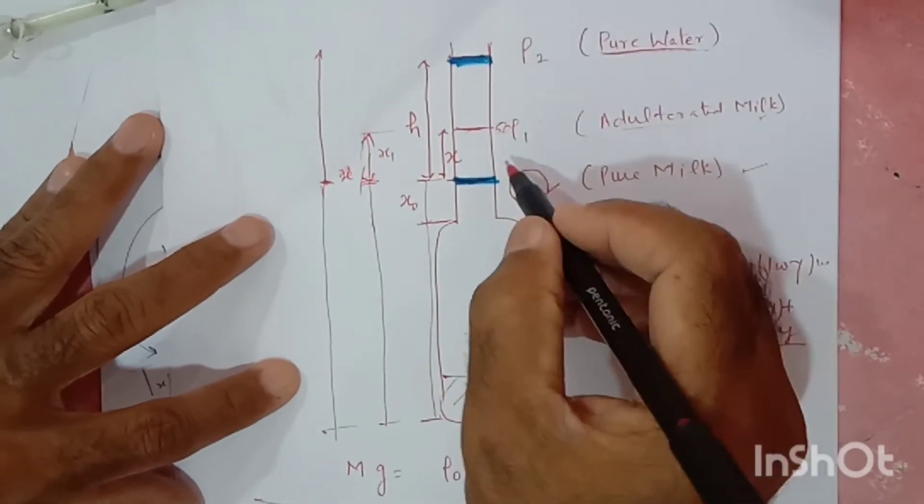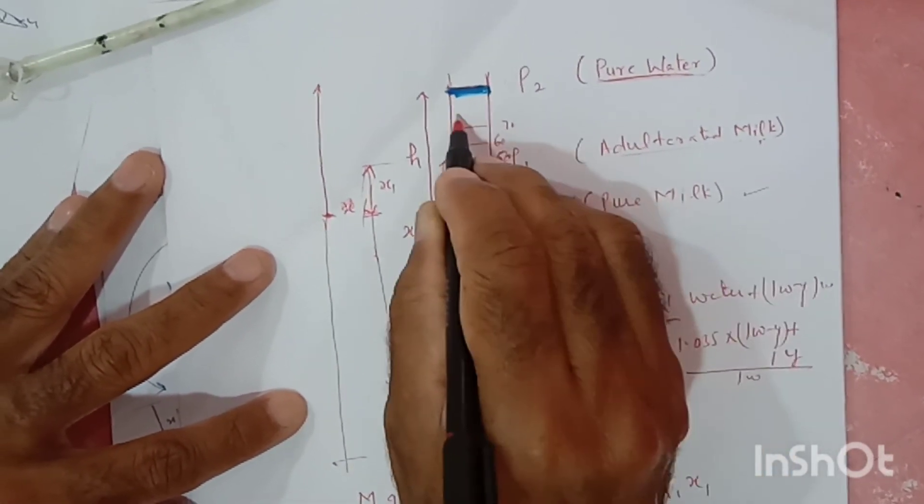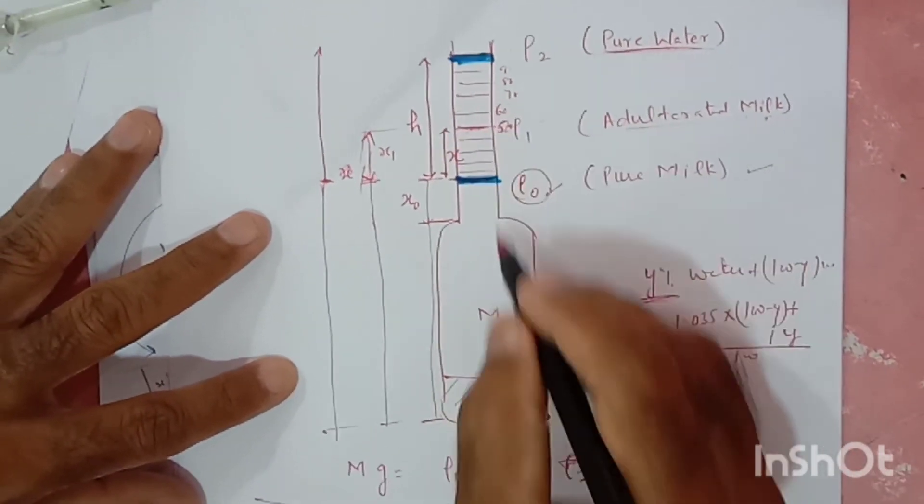In this way I can calibrate my scale. This mark is 50% adulteration, this one 60%, 70%, 80%, 90%, 100%. Like this we can calibrate and design markings on the lactometer.